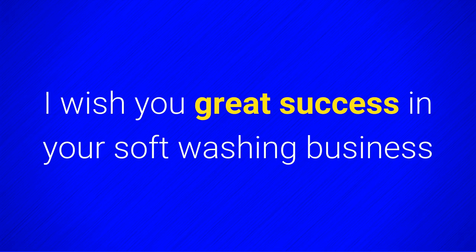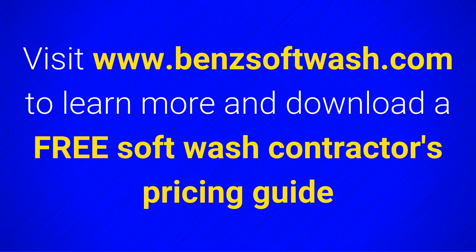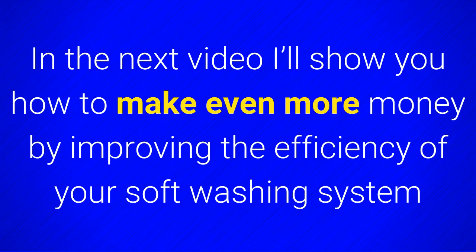I wish you great success in your softwashing business. Visit bensoftwash.com to learn more and download a free softwash contractors pricing guide. In the next video I'll show you how to make even more money by improving the efficiency of your softwashing system.